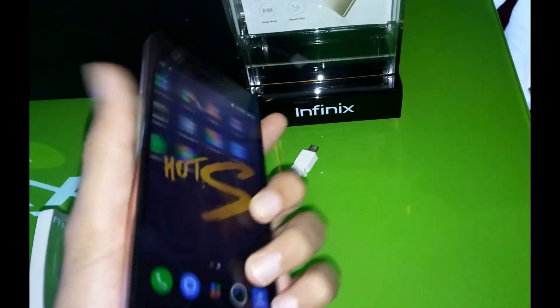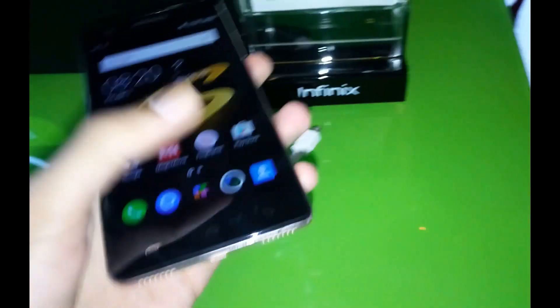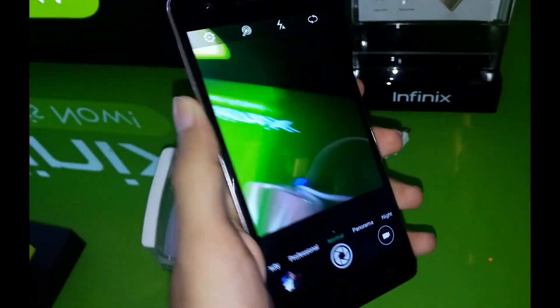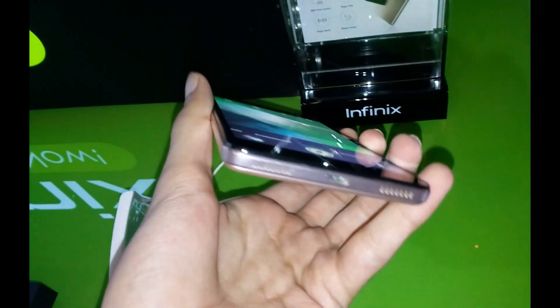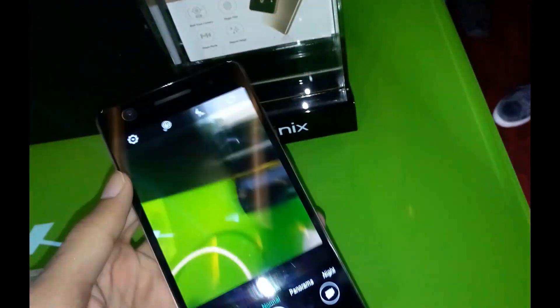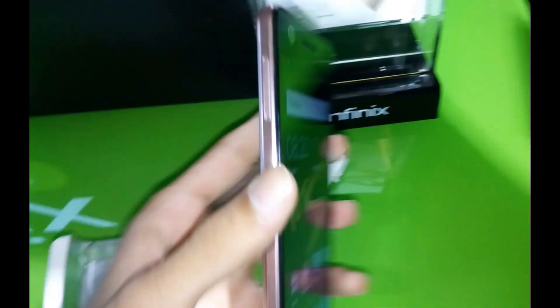Some more specs: the device is 8.1 millimeters thin and features a 5.2-inch HD IPS LCD screen. It's a 720p screen, not 1080p, which is a minor flaw, but acceptable for the price range. It also supports a microSD card as well as a SIM slot.